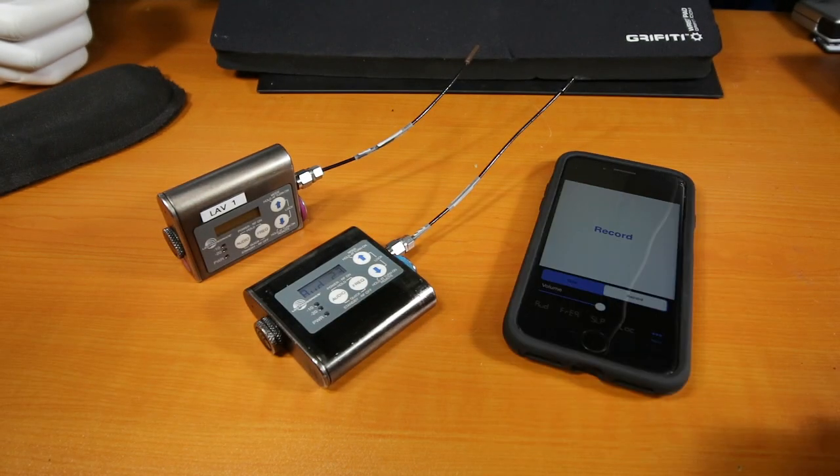Let me know if you have any questions about these transmitters. Thank you for watching and I'll see you guys real soon.